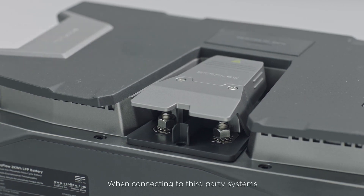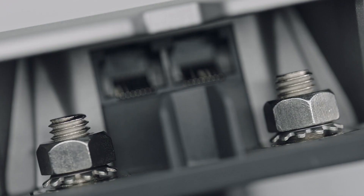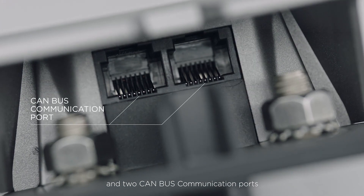When connecting to third-party systems, use the specially designed LFP battery polarity adapter. The adapter converts the battery port into two configurable OT terminals and two CAN-BUS communication ports.